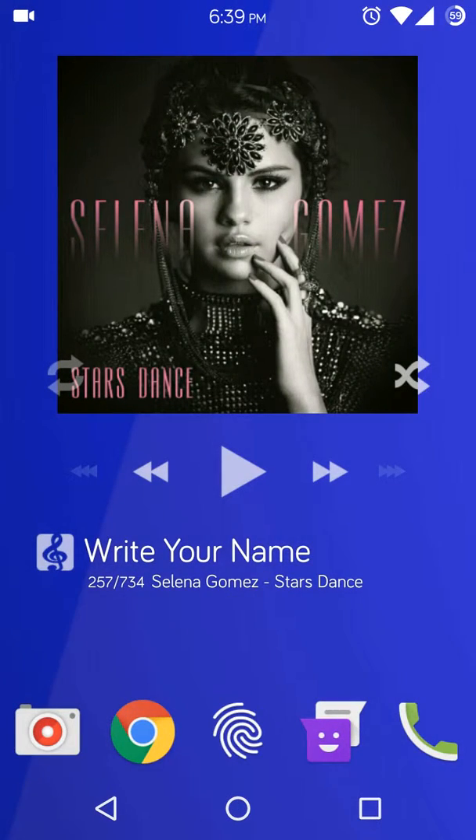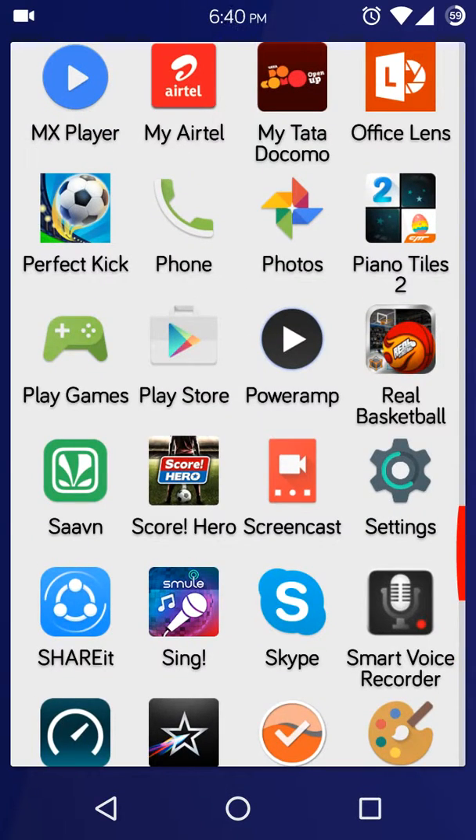Hi guys, I'm JR here and I'm going to review the CM13 and tell you about the major difference from the CM12.1. Lollipop to Marshmallow, and according to me, the Marshmallow is really smooth and super fast and you can play all games without any lags at all. It's a superb ROM.